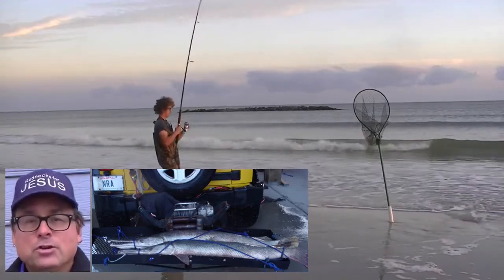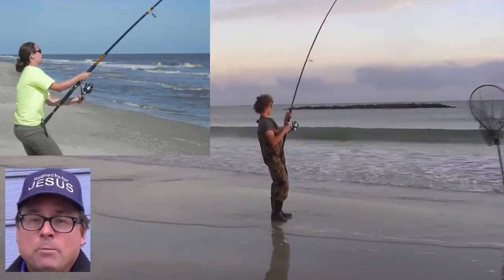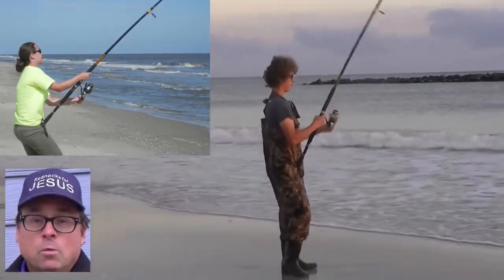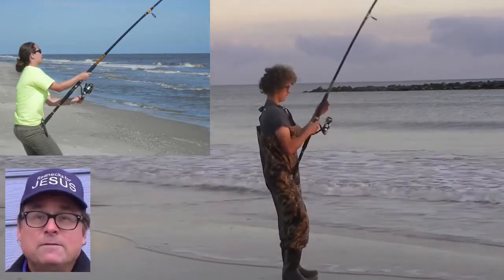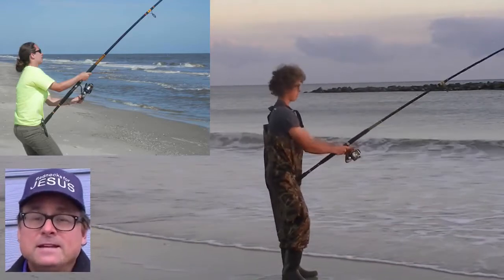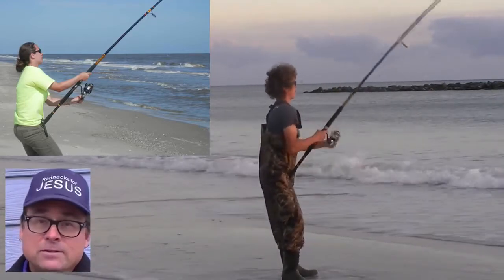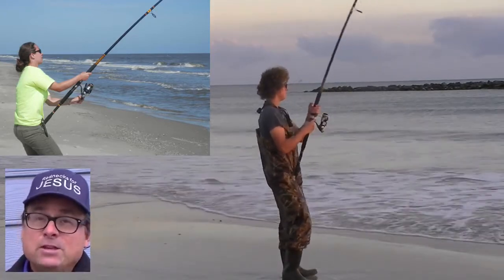about 100 yards, using Shimano Spheros 5000 spinning reels, 40-pound Power Pro, and a total weight close to 5 ounces. By total weight, I mean the weight of the bait plus the sinker. The rod does tend to handle total casting weights from 2 ounces to 8 ounces reasonably well.